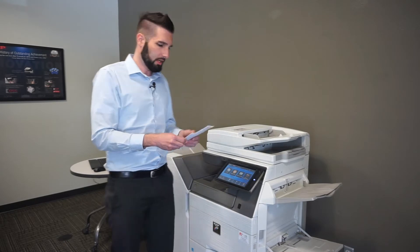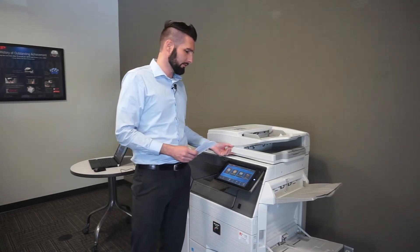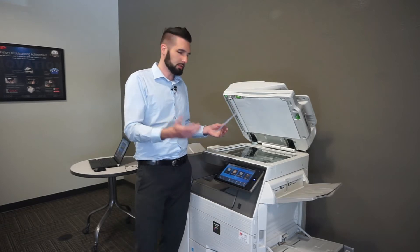We're here in front of the copier, and if you've got a Sharp copier from the last few years, chances are it's going to have a mode called multi-crop. You can use this in any scan mode — any place that you're going to scan to.